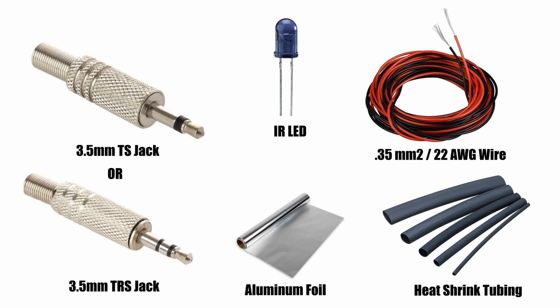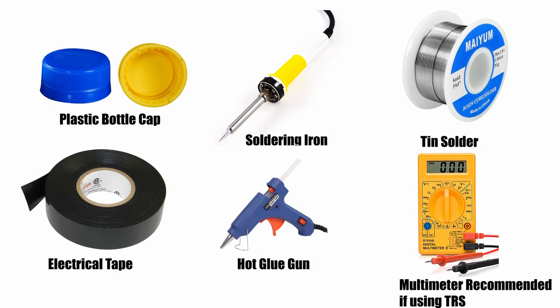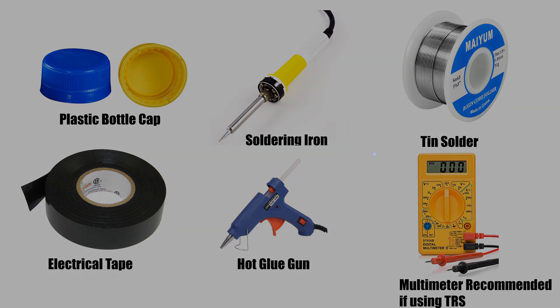For this project you will need several components: a TS jack or a TRS jack, 1 to 3 IR LEDs, 22 gauge wire, heat shrink tubing, some aluminum foil, a few plastic bottle caps, a soldering iron, solder, electrical tape, and a hot glue gun. A multimeter is recommended if you are using a TRS jack.